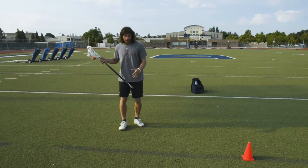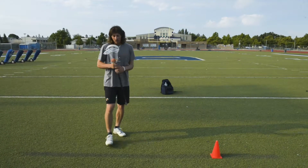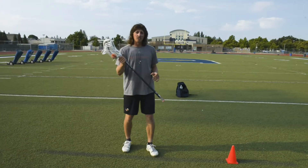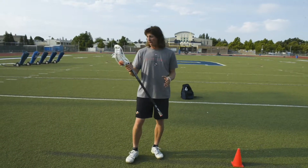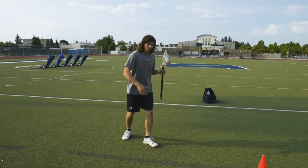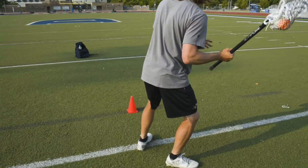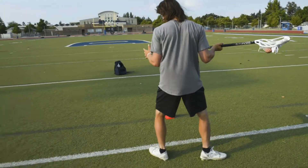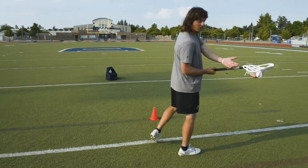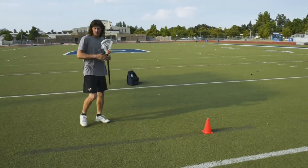We're going to simulate a right to left split dodge into a roll dodge back to the right hand. One of the most important things in a roll dodge that a lot of young players get mixed up on is protecting the stick. A lot of times what happens is we're running one direction, we get ready for our roll, we plant our foot, we change hands right away and then turn — and notice when I do this, my stick is exposed and the defender's going to check it.